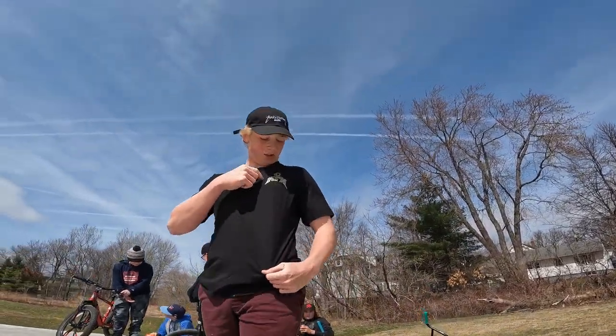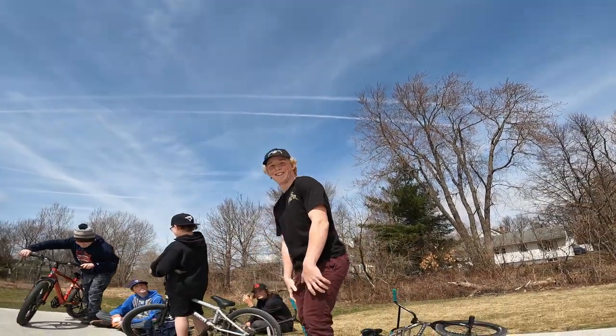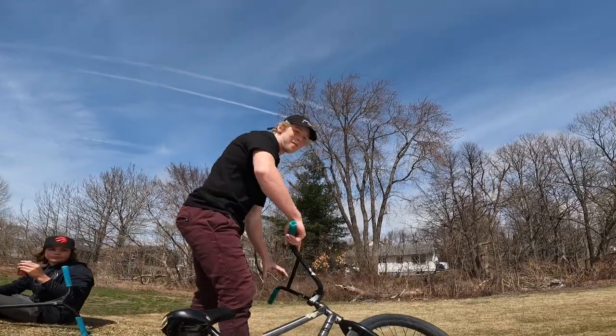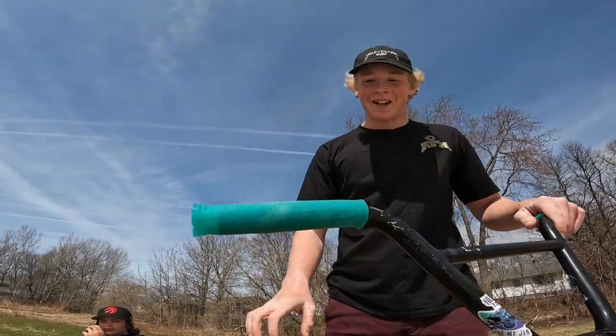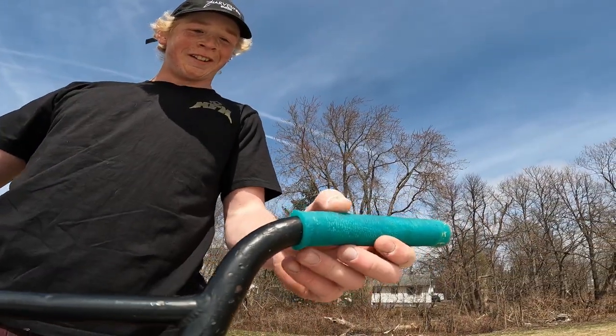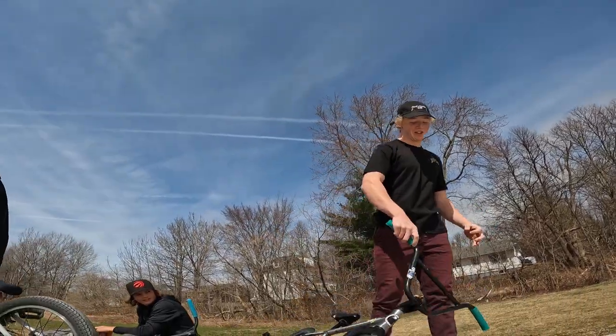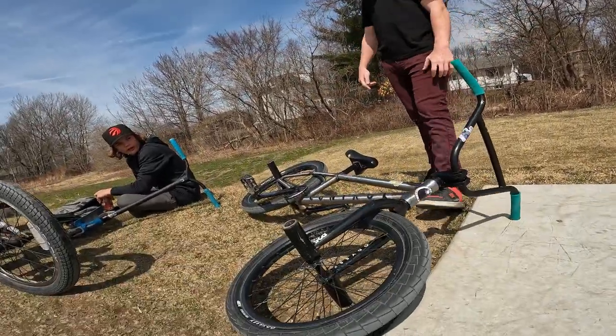How are the grips looking? They are looking spectacular — freaking pristine, holding on great, and that's just the first session on them. Haven't even hit the streets yet. In the next video we'll make a one-day street edit just to see if those grips are up to standards, and after that we're gonna make a signature grip for Zach.